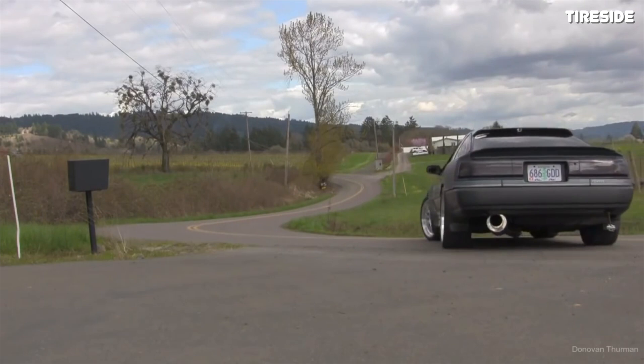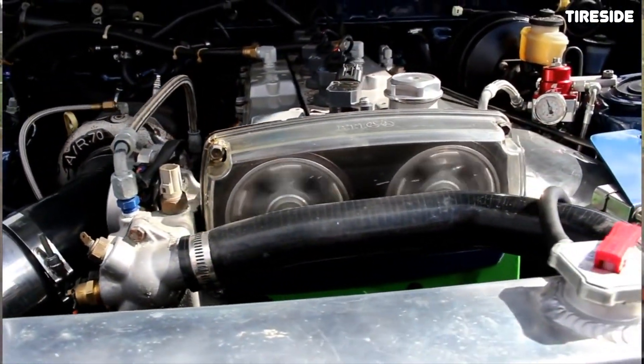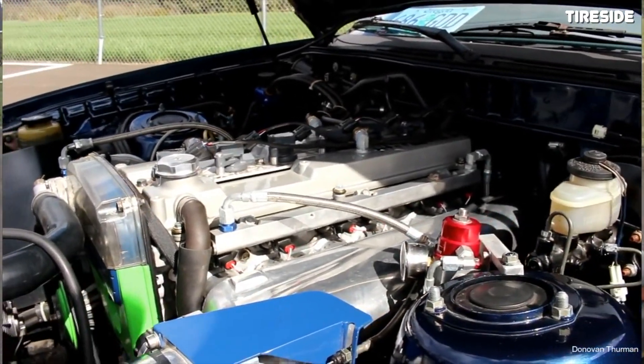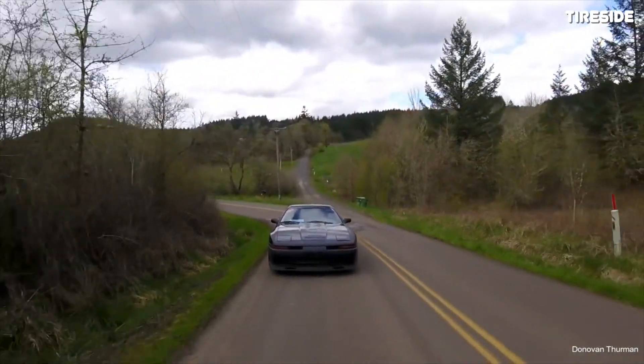Factually, the 7M GTE isn't better than the 1JZ or 2JZ, but there is one area where it arguably wins: affordability. Swapping to a JZ engine is becoming increasingly expensive as quality units become harder to find and more popular for platforms like the 240SX. The 1JZ and 2JZ have a very strong cult following, and you'll likely have to fight JDM fanboys willing to pay insane prices. On the other hand, the 7M GTE can be found at your local junkyard for a fraction of the price while still giving you about 80% of the power potential of a JZ, making it potentially better in terms of output per dollar spent.